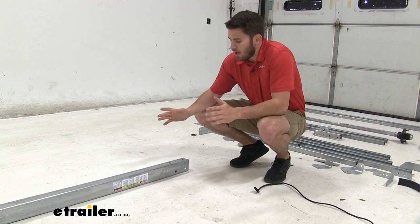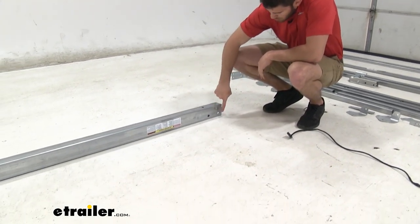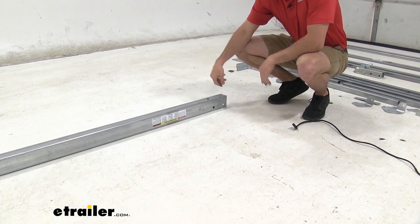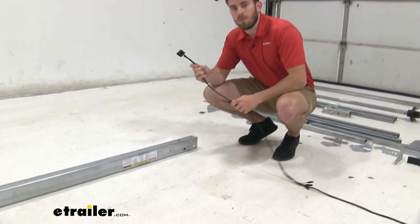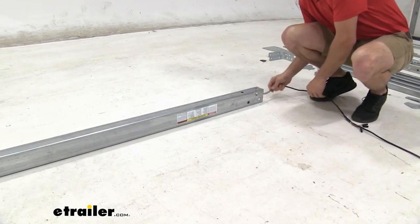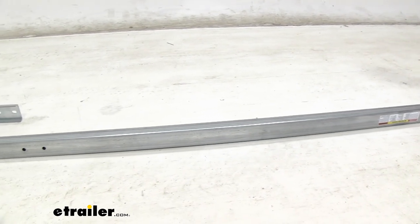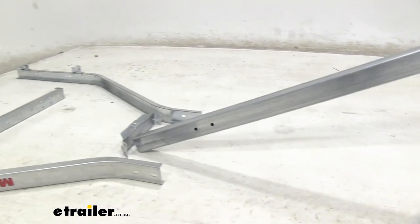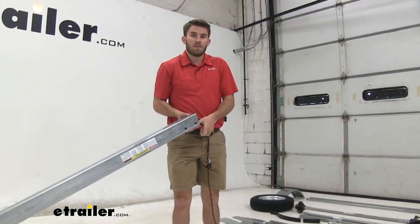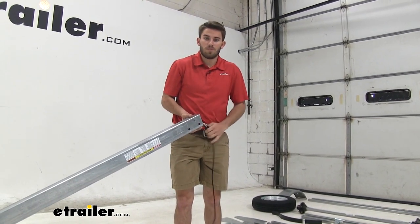Now up at the front of the trailer, you know you have it in the right configuration — with the tongue having the three-hole side upside down on the left driver's side. What we're going to do is take our plug and wiring and drop it through the top and feed it all the way back. You can push it through, or you can pick up that side of the tongue and let gravity do its job. Make sure you leave enough excess at the top so that the wiring can reach the back of the vehicle.